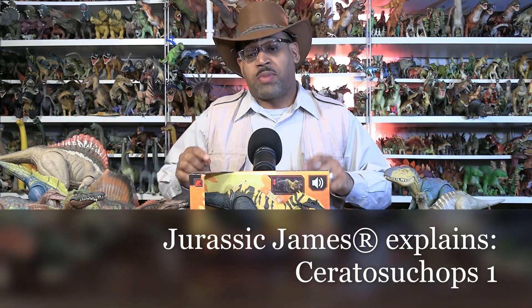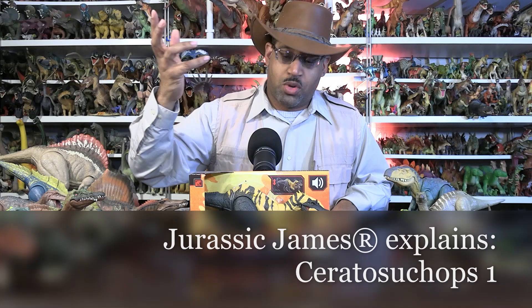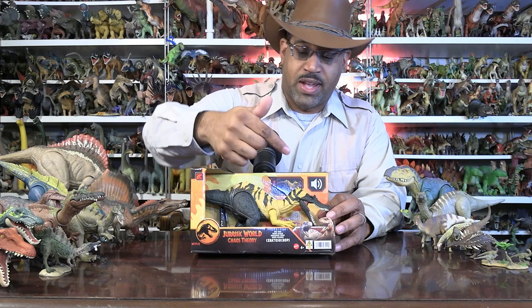Hey kids, it's Jurassic James with Jurassic James Explains. We're looking at Ceratosucops. So Cerato means horn, suka means croc, opsia means face — so essentially, crocodile horn face.